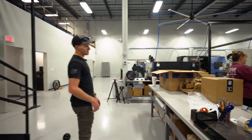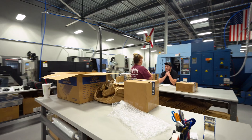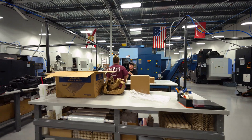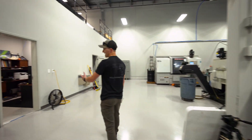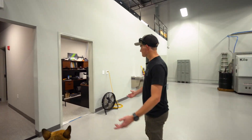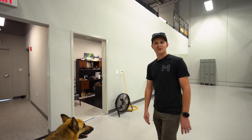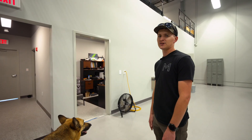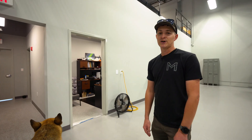Over here we've got the packing table — this is where everything kind of gets done, packed up and sent out. And then we've got my office. My office is half a mess, sometimes half not. This is where we get a lot of design work done, I do some programming as well, and where I answer all of your emails and questions.